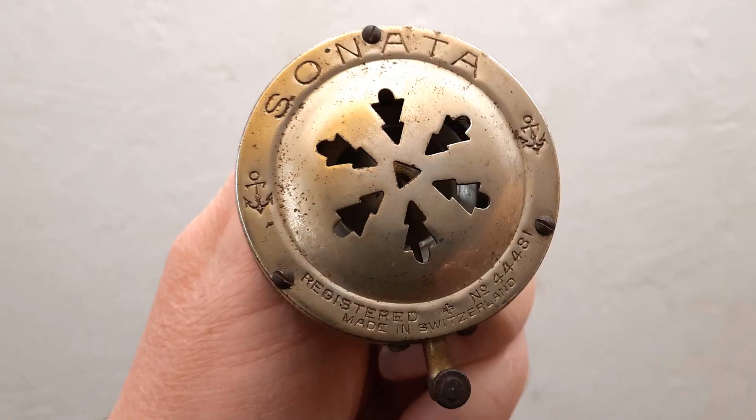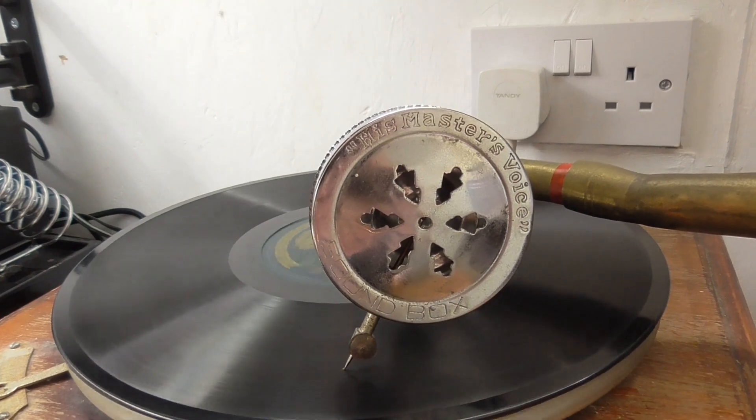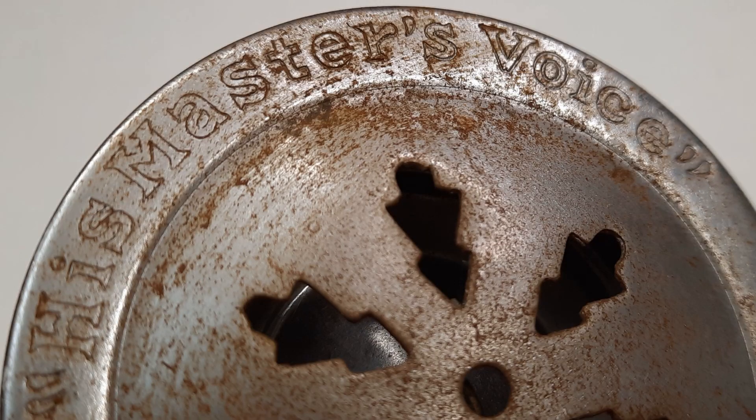You may think this Sonata looks familiar. That may be because it is also the sound box copied on most of the fake gramophones, like this one. The fake sound boxes are usually — though not always — marked 'His Master's Voice.'